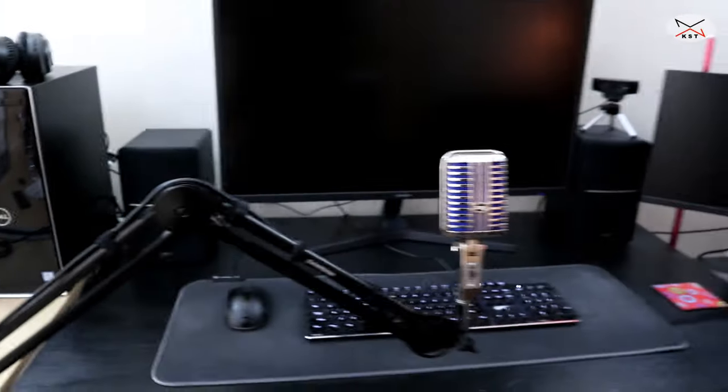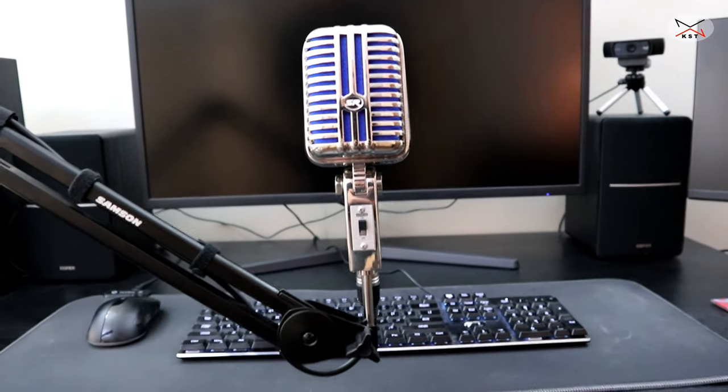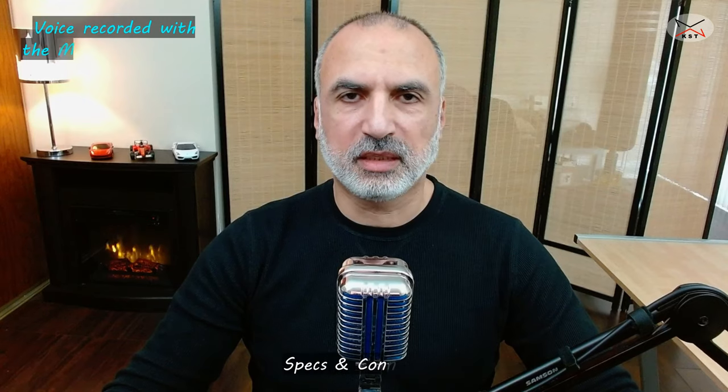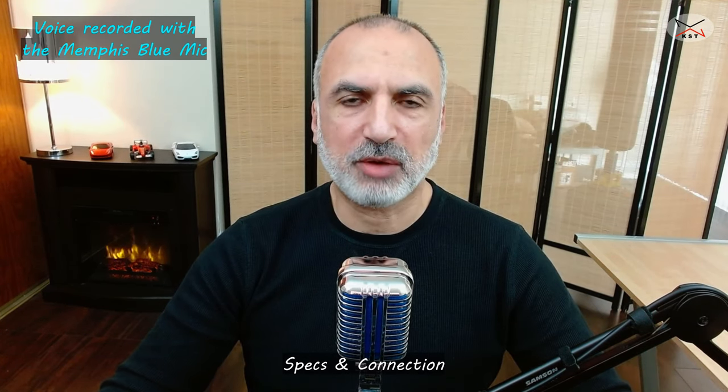It screws on very easily, and here I am putting the XLR cable on. Here's the microphone installed on the boom arm. Now I'm using the Memphis Blue microphone. Let me talk about the specifications of the microphone.